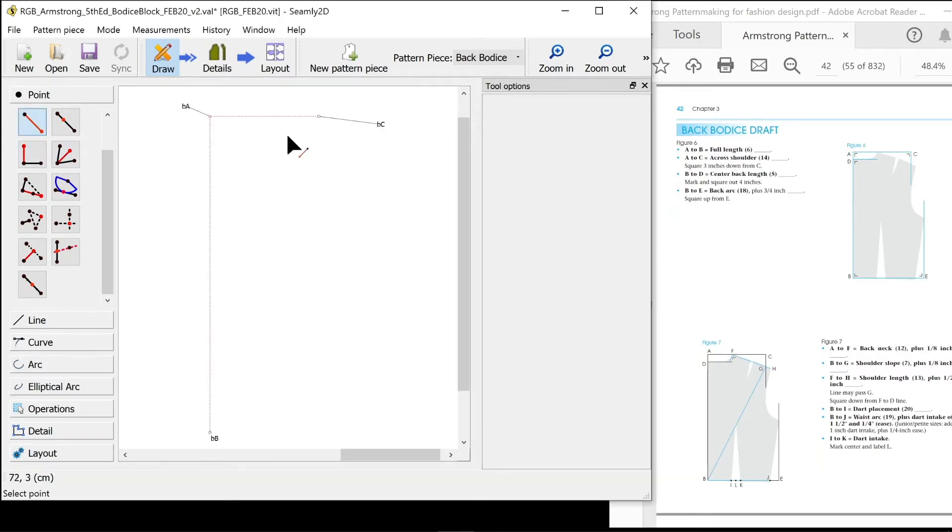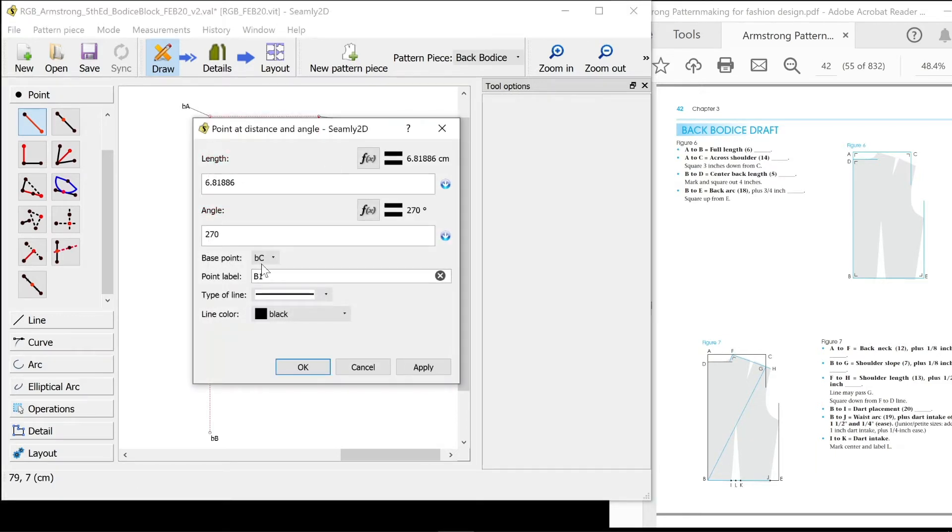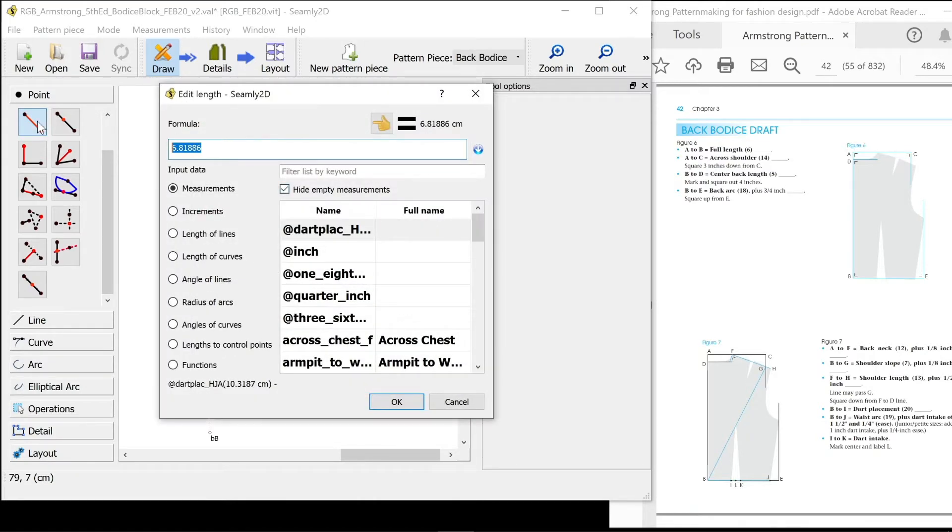Square three inches down from C, so I'm going to make a little squared-off section. That is naming convention C guideline and I'm going to make it A. The length of it is three inches, so three times my inch measurement.